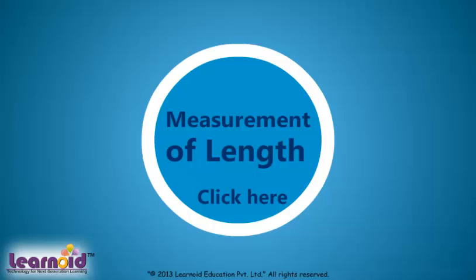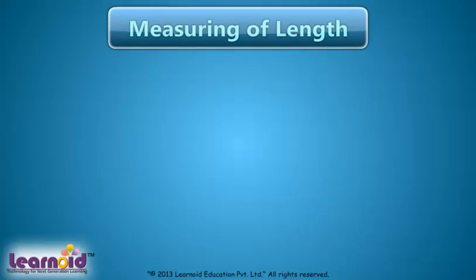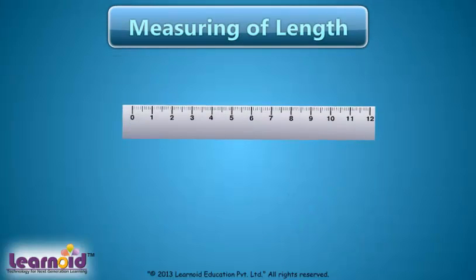Today we will learn how to measure length. A measuring scale has marks for centimeters.